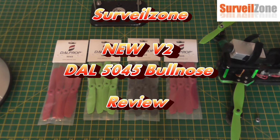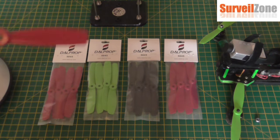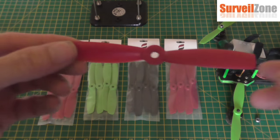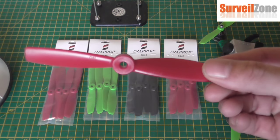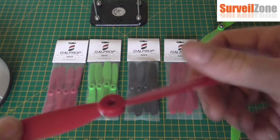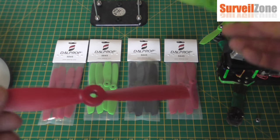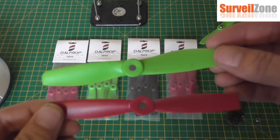Hi guys, Jon here from PudsyRC and today I'm doing a review for the new Doll Props 5045 ballnose. You've probably seen the old Doll Props — here's the new one, very strong 5045 ballnose.